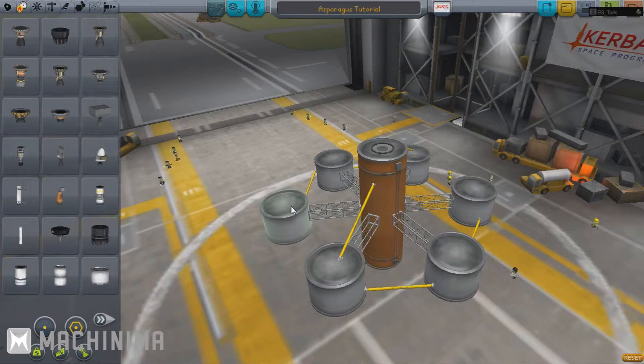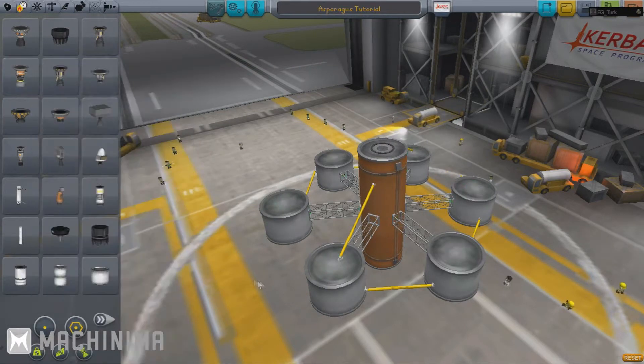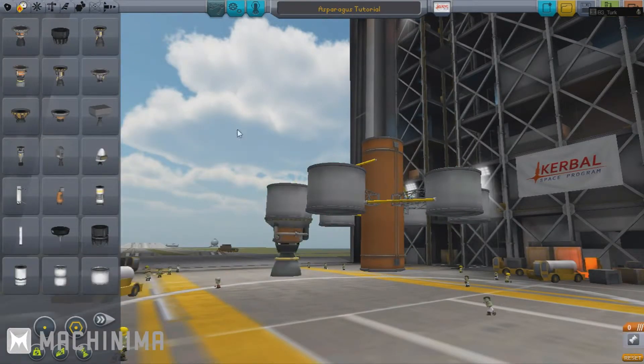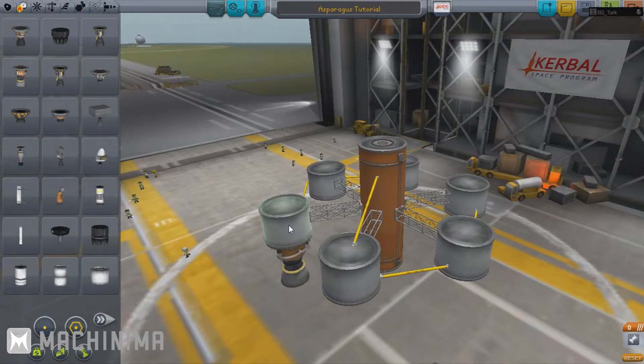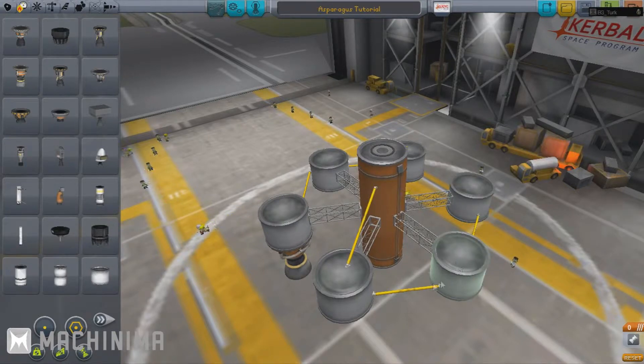The way Kerbal Space Program works is the engine is attached to a tank and it burns that tank's fuel. What the asparagus means is that everything is feeding — so this tank is feeding into this tank, which is feeding into this tank, which is feeding into this tank, and this one to this one to this one to the center one. So they're all feeding to the center one via the other two.